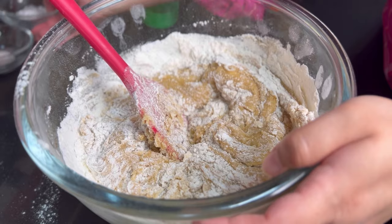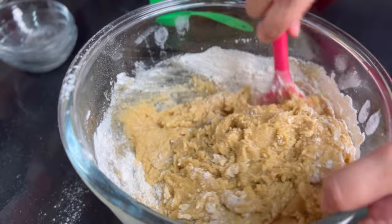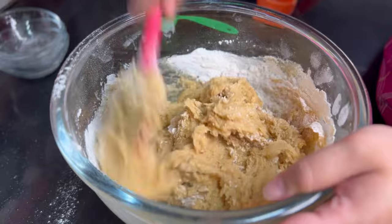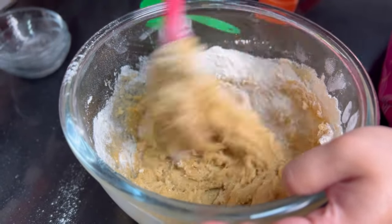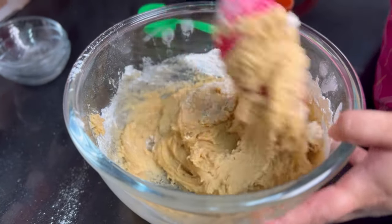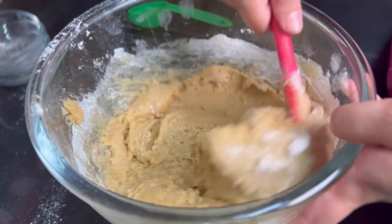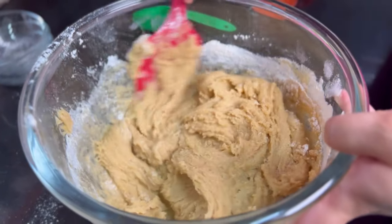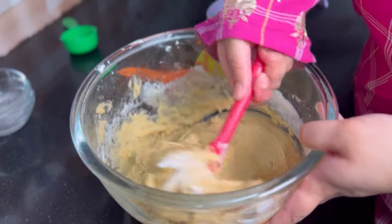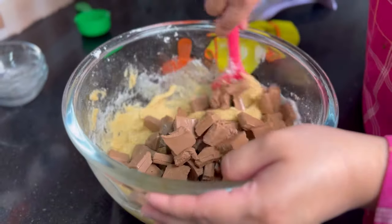While it is halfway done, I will add baking powder, baking soda, and salt. We are using unsalted butter, so we do add salt. The purpose of salt is that it cuts down the sweetness a little bit and gives a very balanced flavor to the cookies. Now you can see our cookie dough has started to form and it has stiffened. We will scrape the sides well and then add the chocolate chunks and mix it well.